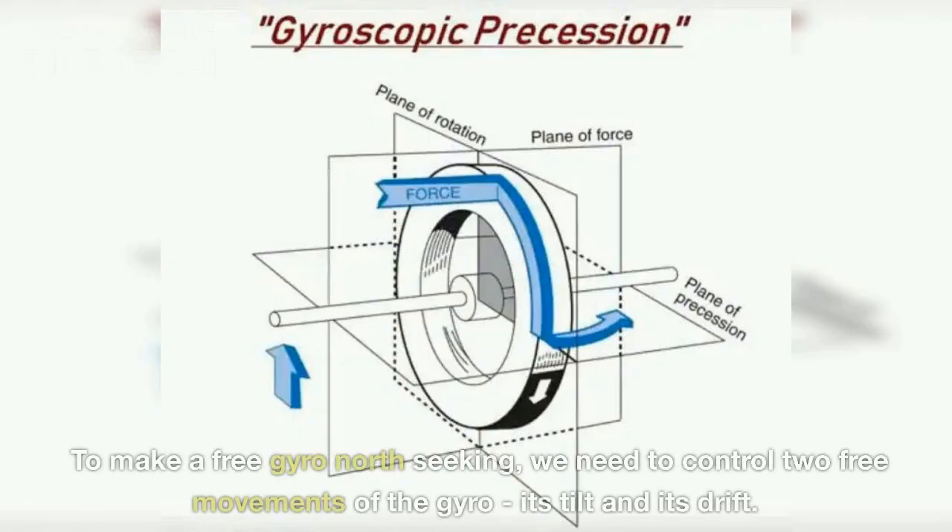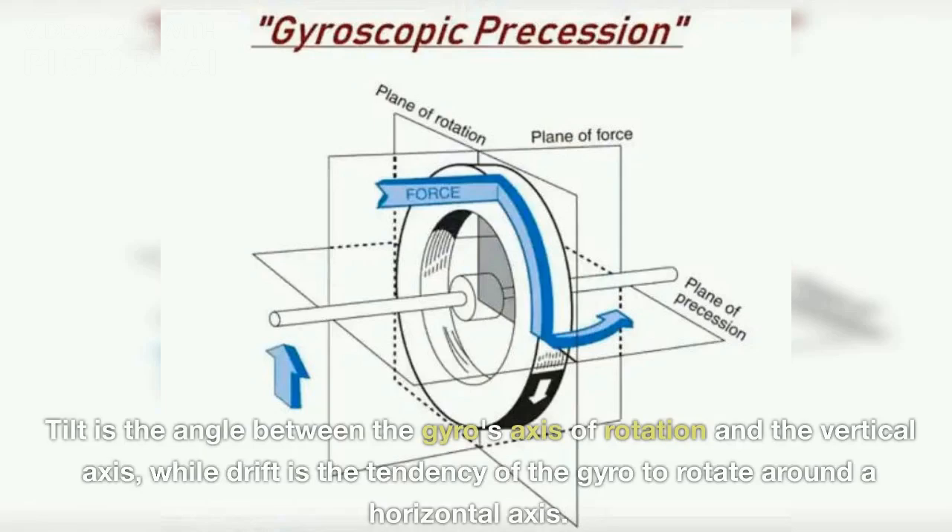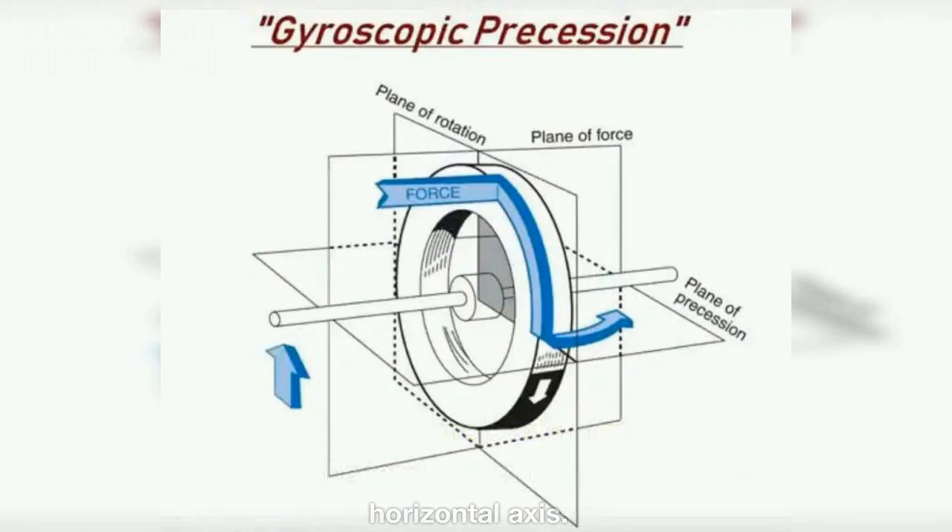To make a free gyro north seeking we need to control two free movements of the gyro: its tilt and its drift. Tilt is the angle between the gyro's axis of rotation and the vertical axis, while drift is the tendency of the gyro to rotate around a horizontal axis.